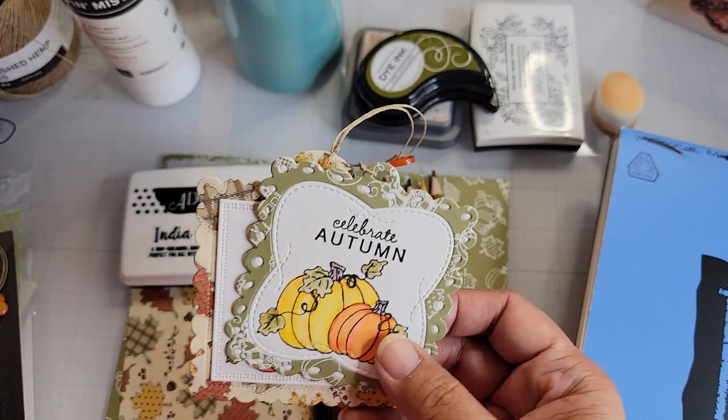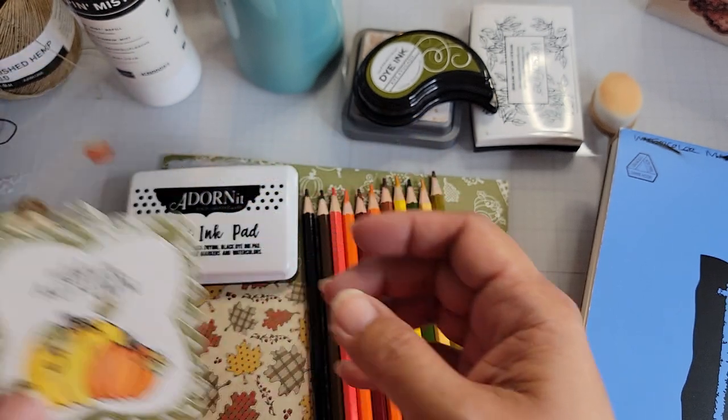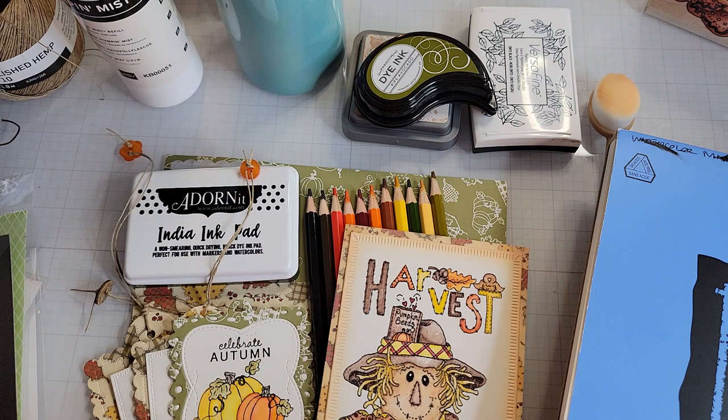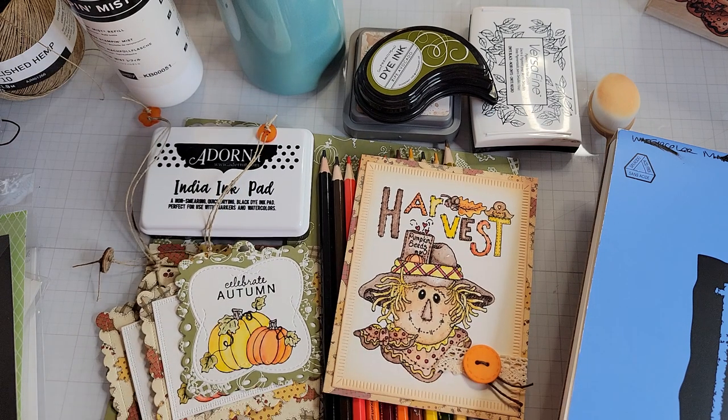These are some really fun images for fall that Diana has released for us, and I really enjoyed doing some crafting with them, as well as some of her older stamps. That's it for now — thanks for watching and I'll talk to you soon. Bye!